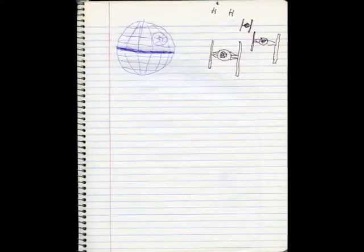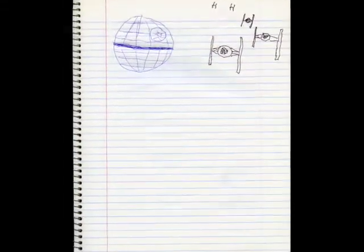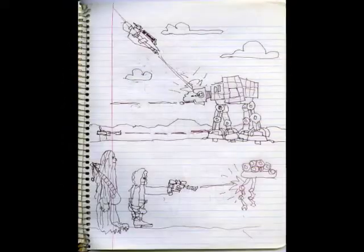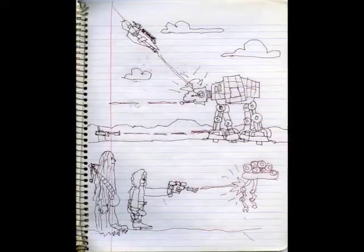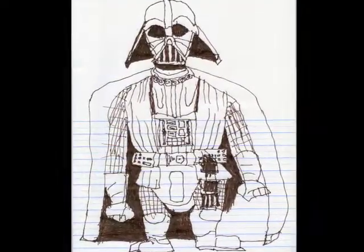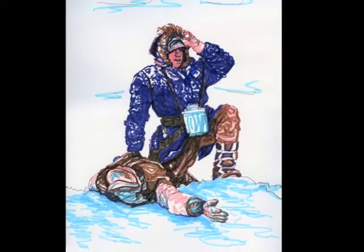I soon realized that trying to draw like a child worked better if I didn't try to draw like a child, and instead decided to try my very best with the limited dexterity available with my left hand. That led to the unique drawing style that you now see in the Sandstorm series.